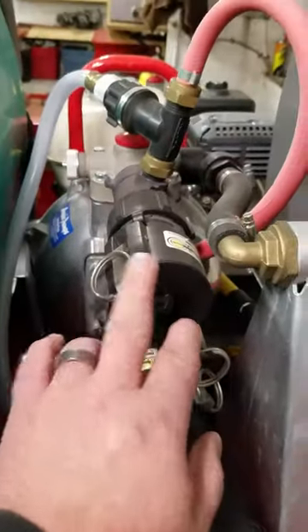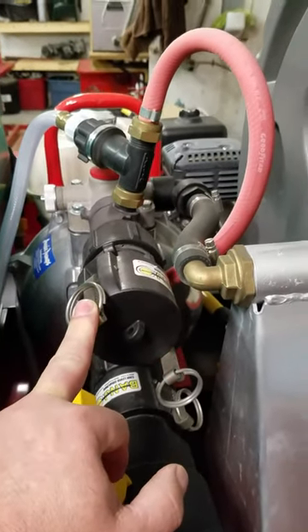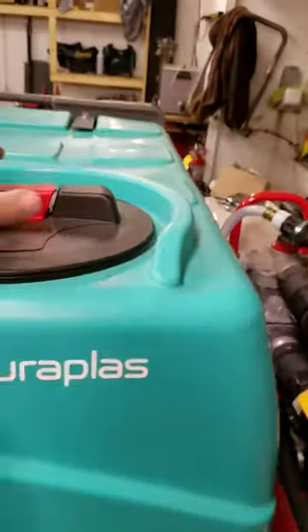This pump can also retrieve water from creeks, ponds, rivers. There's a retrieval hose inside this tank, and you can also fill the tank.